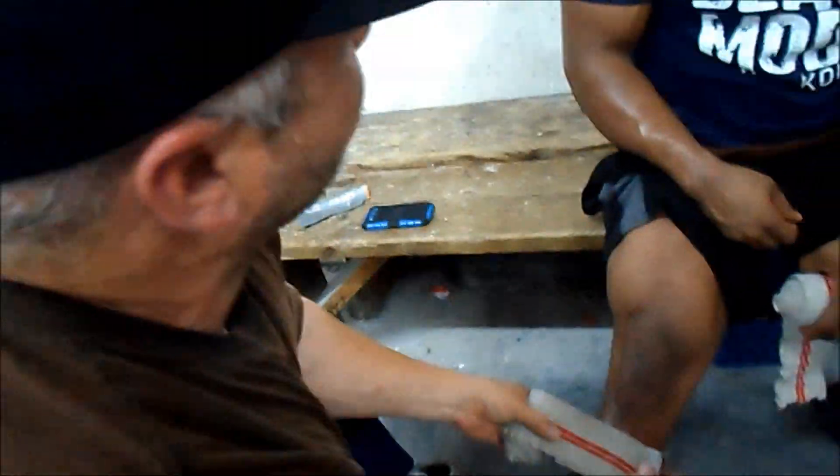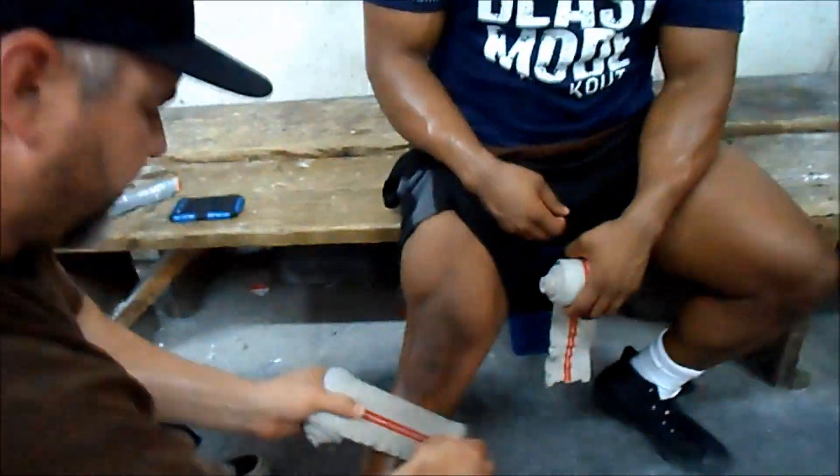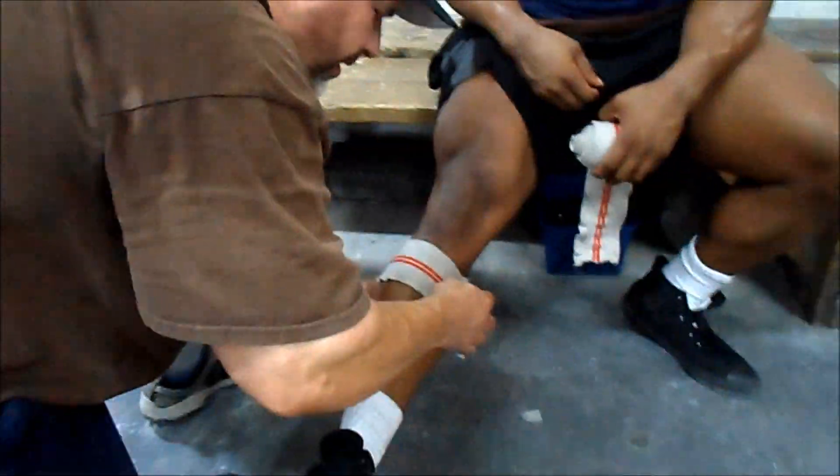Start about a full wrap below the kneecap, stretch it like that, all the way around.